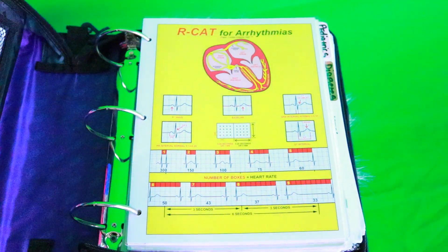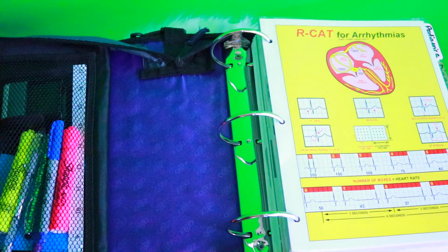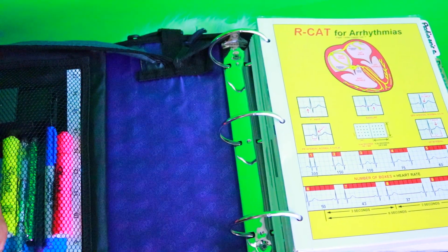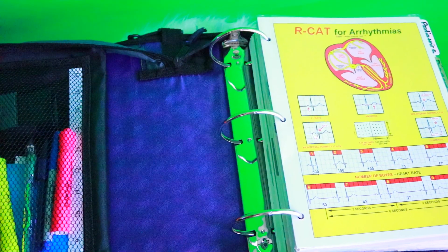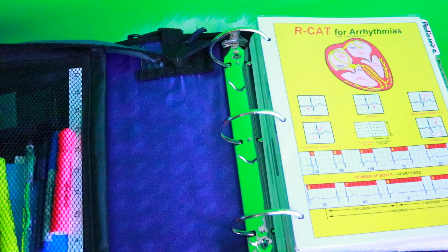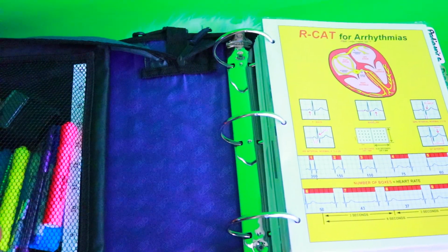So when you open it, it's pretty big. I've got a little pocket here and I keep some things like my pens and a few highlighters. I also have a little stamp with my credentials and my name because I'm lazy.